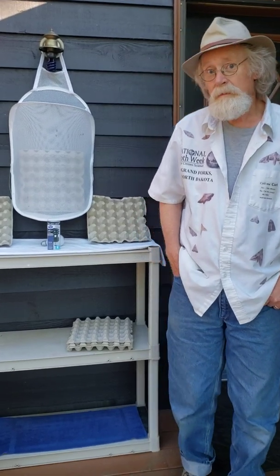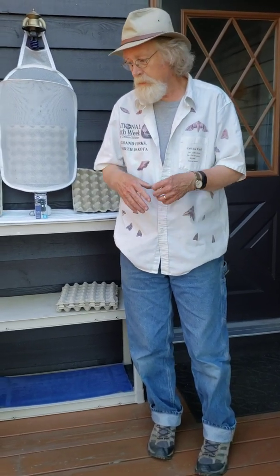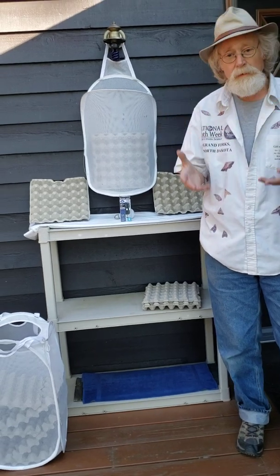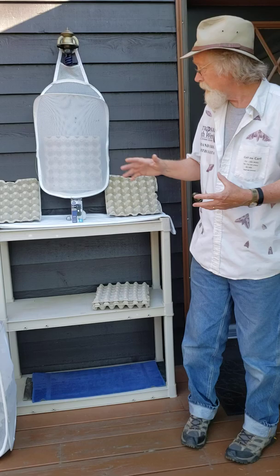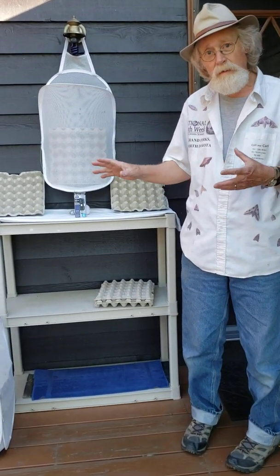Welcome to day five of National Moth Week 2020. In my last video I talked about lights, both the ultraviolet lights and the mercury vapor lights. I want to talk about compact fluorescent lights and show you a little bit something about the hamper traps and also the use of egg cartons.